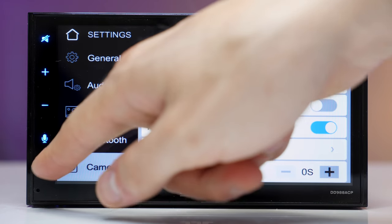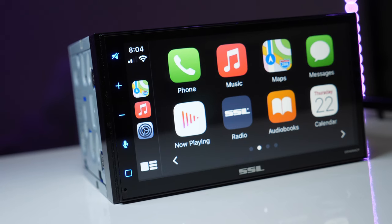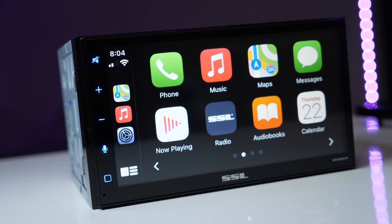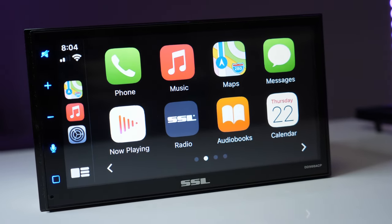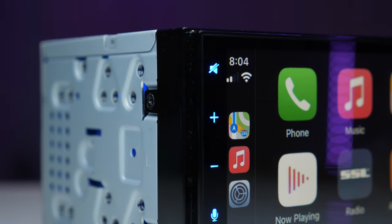Overall, it's a cool and simple receiver without too many features, but that's what you get for the price. I wish it had the ability to change button colors and a lower dimmer setting for night driving. That's it for this video — if you like this kind of content, subscribe and click like, and I'll see you next time.